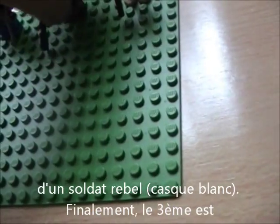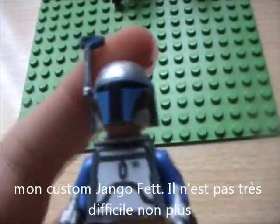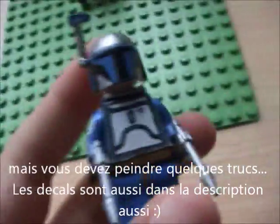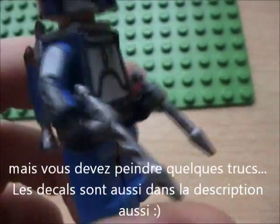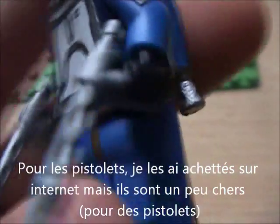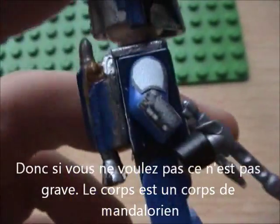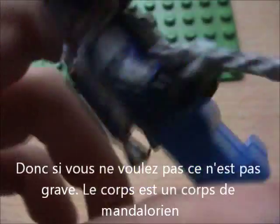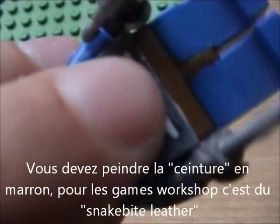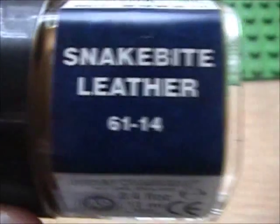The third one is my custom Django Fett. This one is not very hard either, but you need to paint a lot of things. Don't worry - the decals are in the description too. For the pistols, I just bought them on the internet, but they're really expensive, so if you don't want them, it's okay. It's a Mandalorian body, so you just need to paint it in brown - specifically snakebite leather.